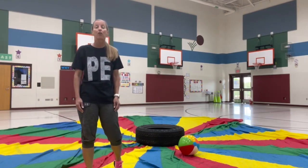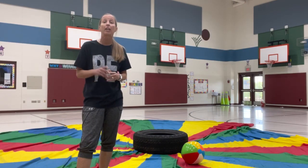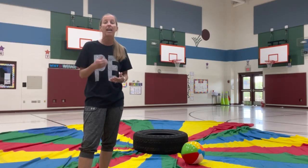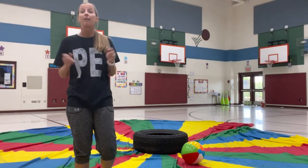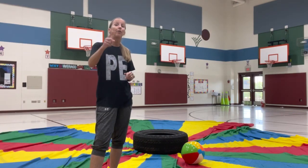Those are a few of the parachute activities we do — there are so many more. I'd encourage you to look at Open Phys Ed and follow on Twitter. Feel free to comment below with some activities you do with parachutes so others can get ideas from you. Whatever you do, make it a great day!